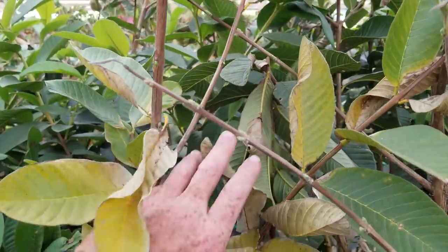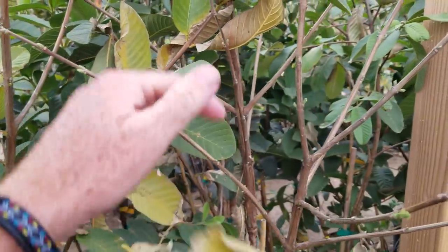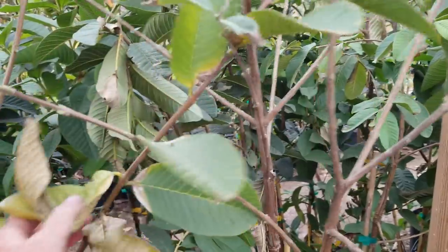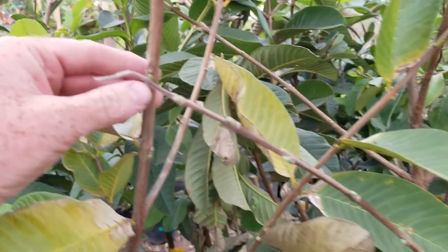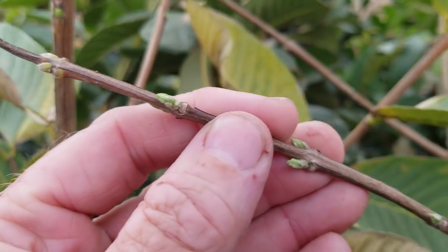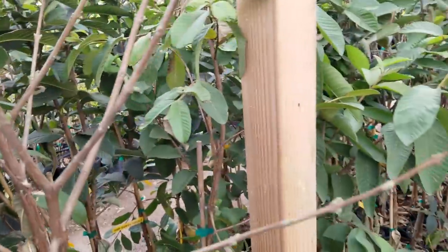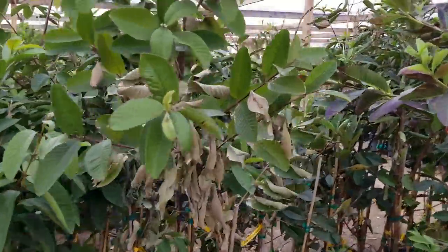The tree is not dying. So you can see a lot of crunchy, dry leaves, yellowing leaves. Guavas are actually pretty tough plants. And then shortly thereafter, you can see the new buds coming out. So if you buy a guava tree and you get it home and after a few days it starts looking like this,